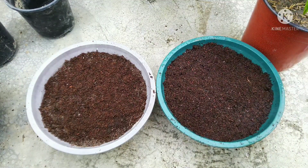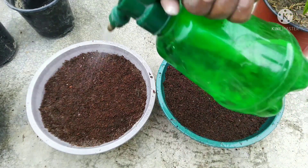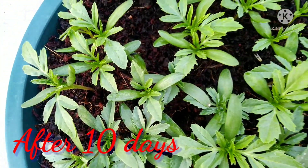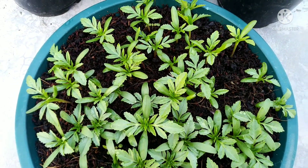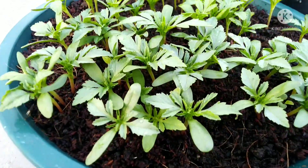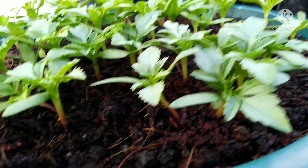You will see germination in 3 to 4 days, and in 4 to 5 days or up to 10 days you will see the seedlings emerge. We will see how many seedlings come out around 4 days in. In 10 days, I will also take a video of how to transplant our seedlings.